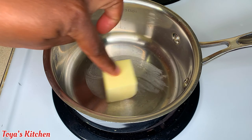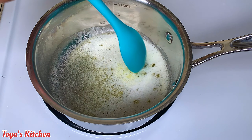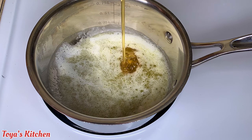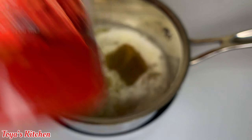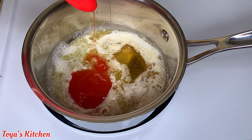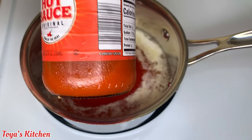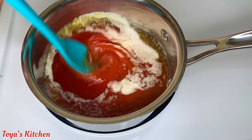So to my saucepan I went ahead and added some butter — I'm gonna allow this to melt. Then I'm going in with some honey, then some sweet chili sauce, then some hot sauce. We're gonna give this a mix and allow it to come to a light simmer. We don't want to boil it, we just want to combine all the flavors together.